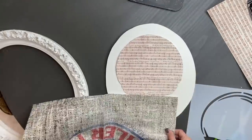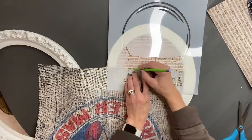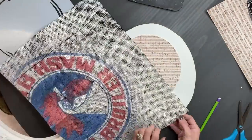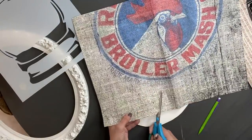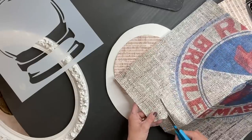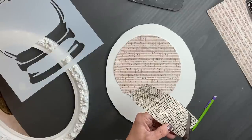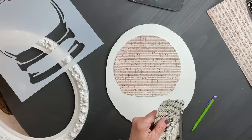Now that we have the top portion cut out, I wanted to do something that looked like it had texture, but I did not want any writing or anything like that. I thought of the decoupage paper from Roycycled Chicken Scratch — I liked that black on there and it just looked like it has texture. So now I'm taking the bottom portion of the stencil, tracing that out, cutting that piece out, and that will be the bottom of my snow globe.